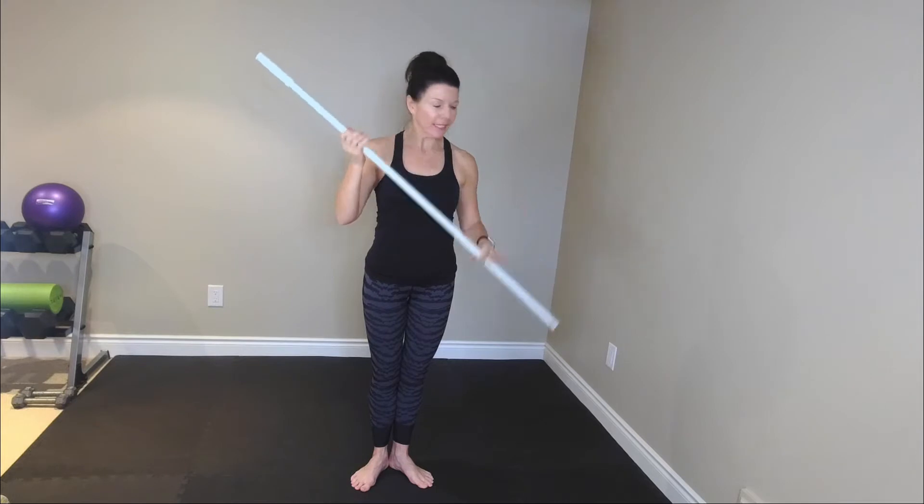Hey guys, we are going to work the legs for 10 minutes and all you need is a little bit of space and a broomstick, or a sturdy chair, or even the wall or a countertop. Think ballet-inspired moves and focus on the quads, the hamstrings, and of course the calves. So let's get going. Let's go. Ten minutes.